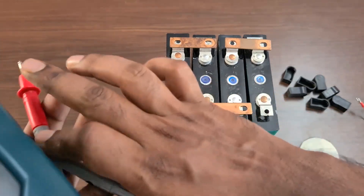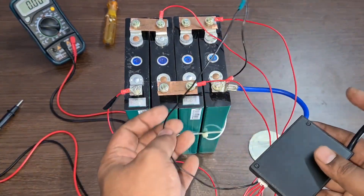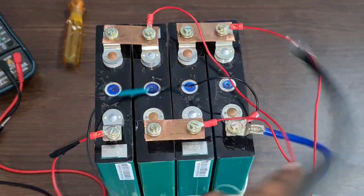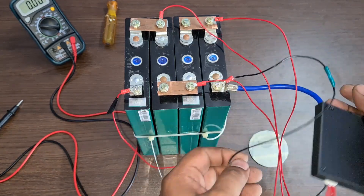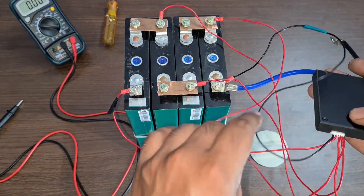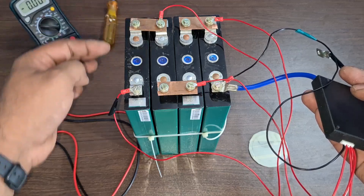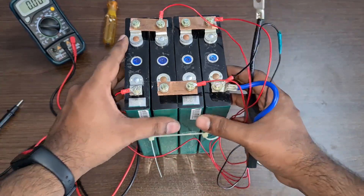You have to make sure you are safe with these batteries. I accidentally touched the negative against another cell's positive and that caused a spark — I want to show that so you know to be careful. Now for the BMS balance cable: the common port battery minus goes to the first black wire on the negative. The first red wire goes to the first cell positive. The second red wire goes to the second cell positive. The third wire goes to the third cell positive, and the fourth wire goes to the fourth cell positive. This is how you construct a compact lithium-ion phosphate battery pack.